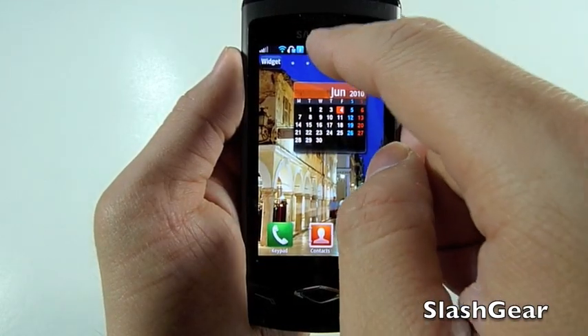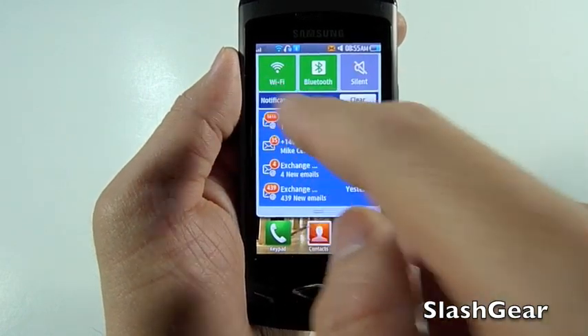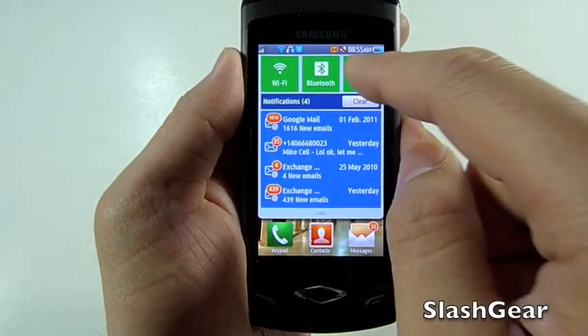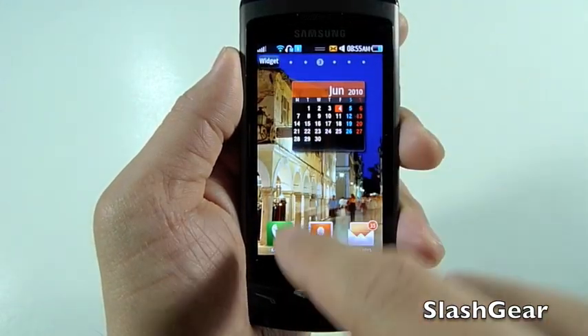There are six panels that you can work with. If you click the top center, you get this little drop-down menu where you can select Wi-Fi on/off, Bluetooth, silent — it gives you different notifications and whatnot.